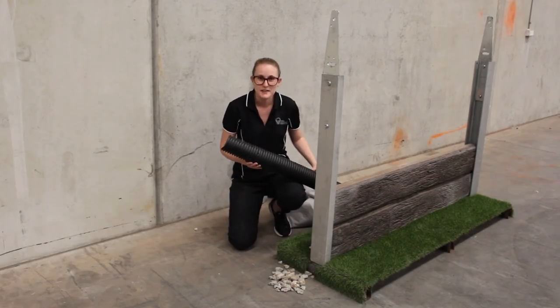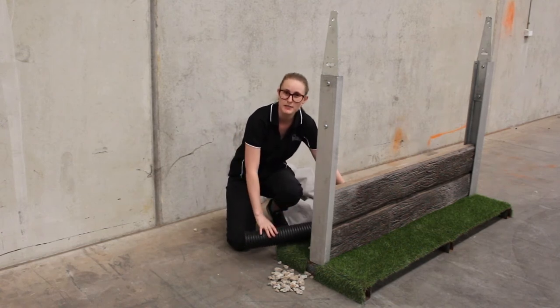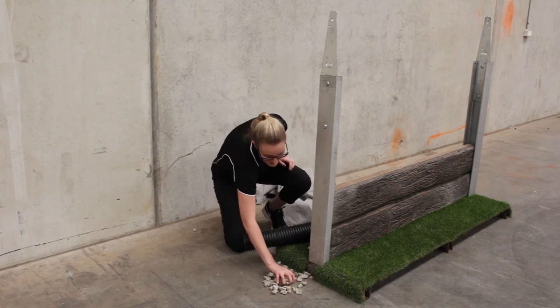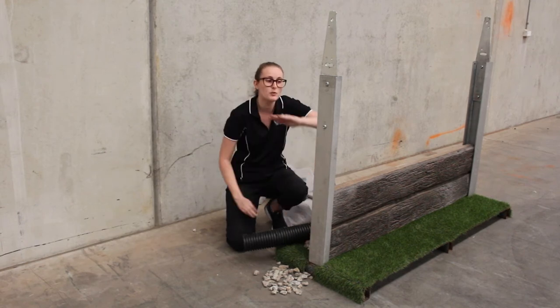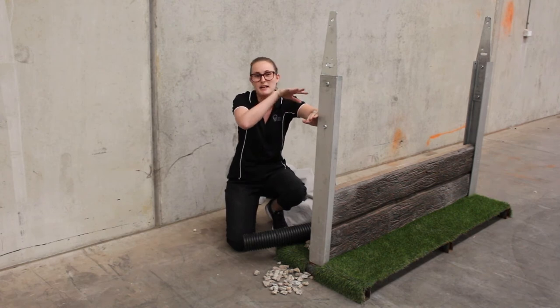To get started, we add the slotted ag pipe to the base of our retaining wall, connecting it to a drainage point on our property. Next we add the gravel. Gravel is added so that the water can easily flow through rather than soaking into the soil. Gravel will go to about 200mm from the top of your wall, and then you add a soil plug so you can put a garden bed on top.